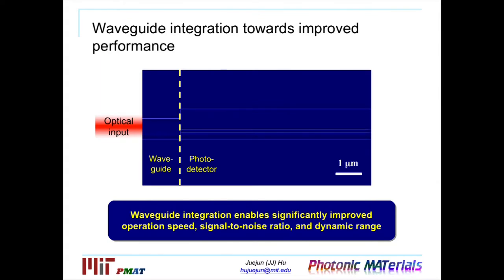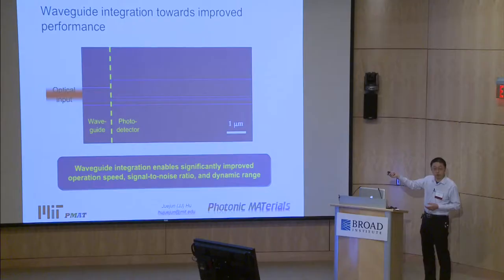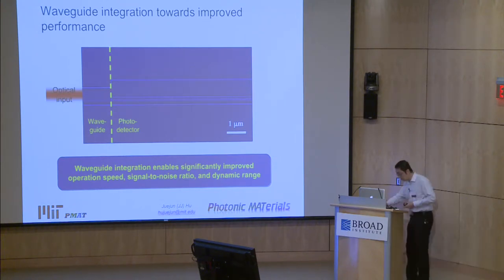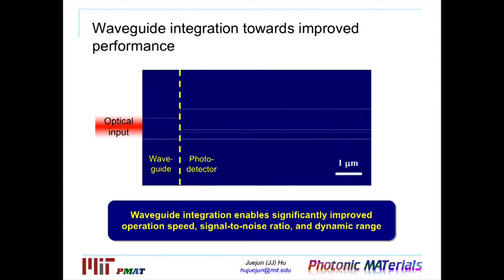Flexible detectors are not something new — there are many papers on that — but what's unique about our design is that our detectors are integrated with the optical waveguide network. Because we use sub-wavelength-dimension optical waveguides, this enhances coupling efficiency while allowing a much smaller photodetector element. As this animation shows, optical power is launched from the left-hand side, guided by the waveguide down into the photodetector, and quickly absorbed and converted into an electron current. The waveguide-coupled design improves detector speed because electrons travel across very small distances, improves signal-to-noise ratio because the small active volume suppresses noise sources, and improves dynamic range through better optical coupling.